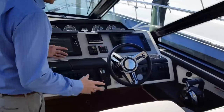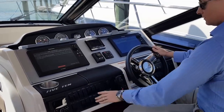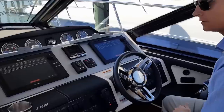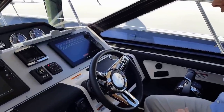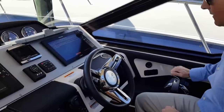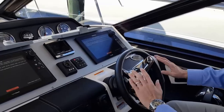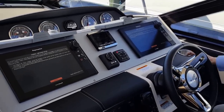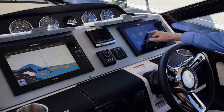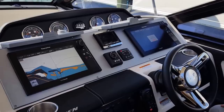The companion helm is designed very ergonomically, everything within the captain's touch. This boat is equipped with the Cummins 600 diesels and joystick Zeus piloting. You have digital throttle and shift here at the helm, as well as all your single travel switches on the dash and GPS Ray Marine integration with radar — everything the captain could ever want on the water.